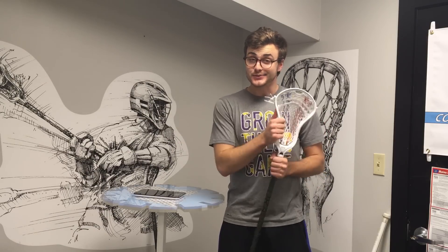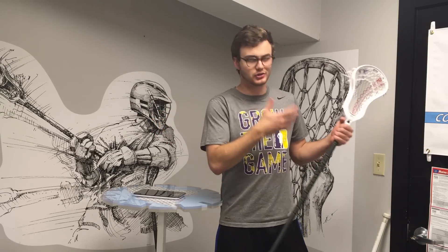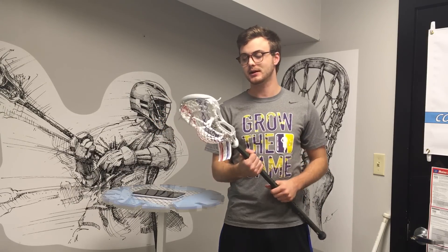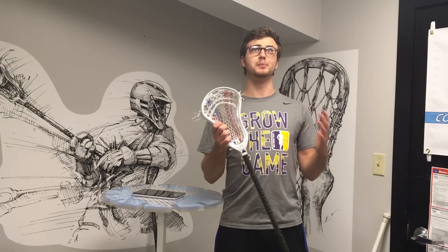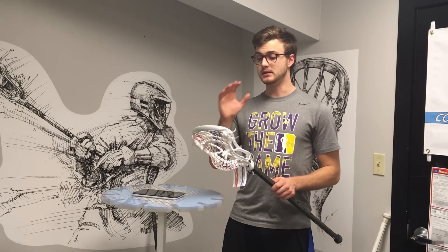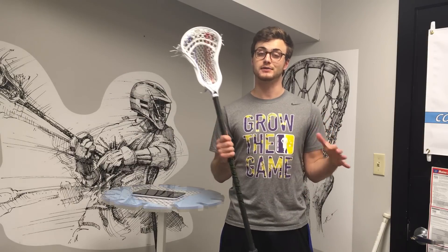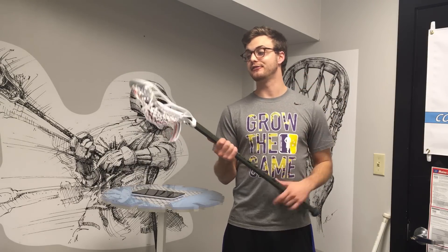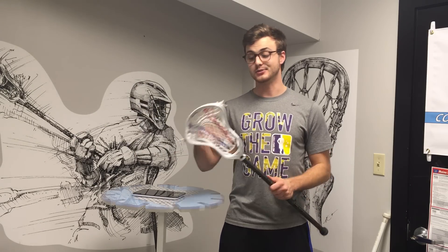If you like the Stallion and a mid-high pocket head, this is something I would absolutely recommend. It's not something I would recommend if you plan on cradling one-handed — it's just not really designed for that. If you're an LSM this one's gonna be hard to beat, and even a D-pole should hold up well too. I'm going to try this out with one of our local D-poles to see how it stands the test of time. It's gonna be super lightweight on a pole compared to some of those six-and-a-half ounce heads out there — nice and light, super functional, with just enough pinch for ball control without making it hard to catch.